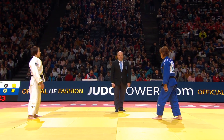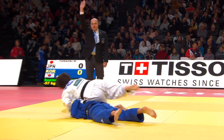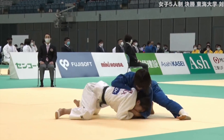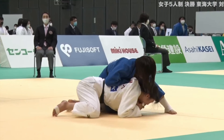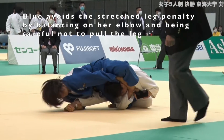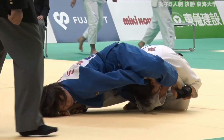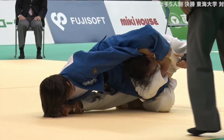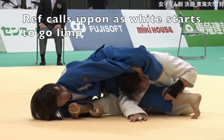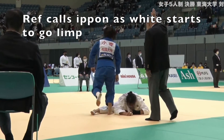The first time I saw this I thought it was really ridiculous, because many times players are intentionally putting their leg in a stretched position in order to get a penalty call on their opponent. But then I found this clip and realized you can still pull off the choke even with the stretched leg. Notice how the girl in the blue judo gi is not pulling up on that leg — she's just keeping her weight above it, balancing on her own elbow.